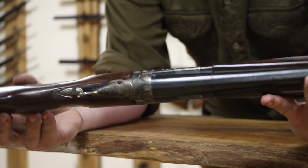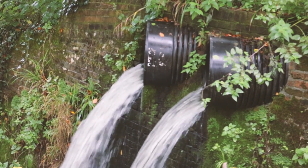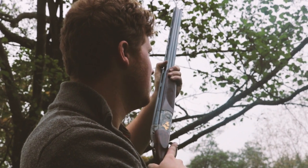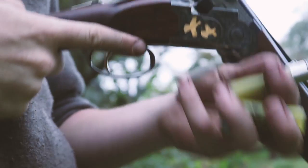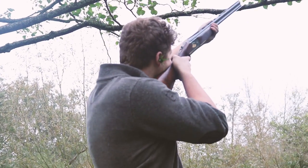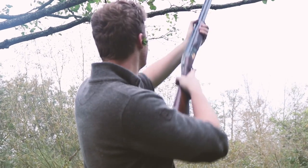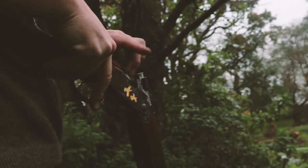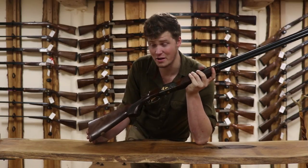A very nice profile of a gun. It goes together very, very well, actually — a very, very good-looking gun. This is, without a doubt, an absolutely stunning-looking gun.